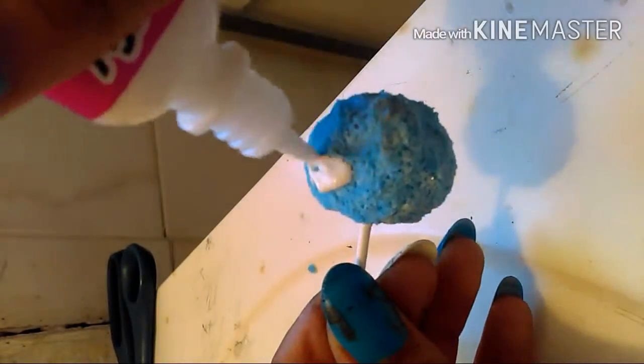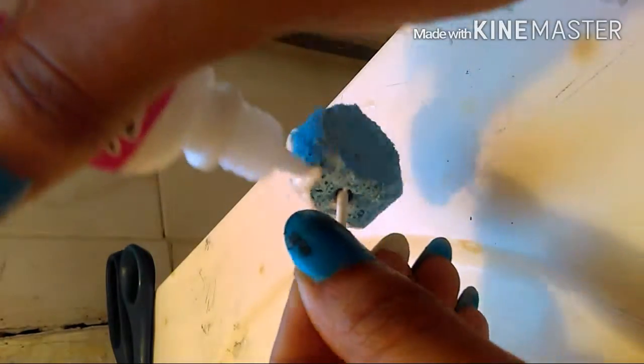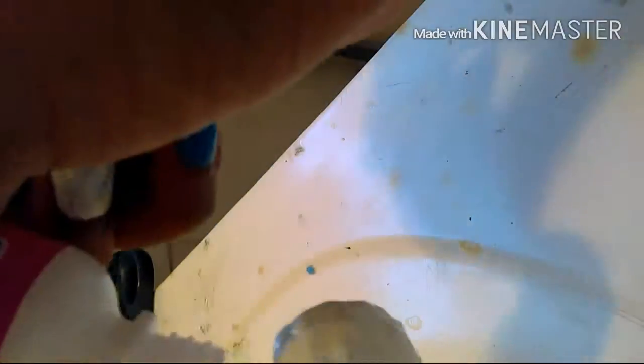Now I'm shaping the ears — you want to make two of those. And now I'm doing a little nose, add a little 3D effect. Now, once the first coat dries, I'm going to go ahead and add the second coat. You're going to do this with the ears and the nose as well — black for the ears and white for the nose.